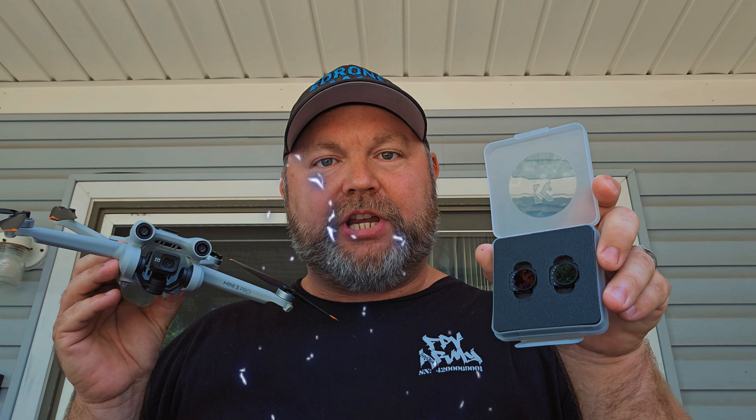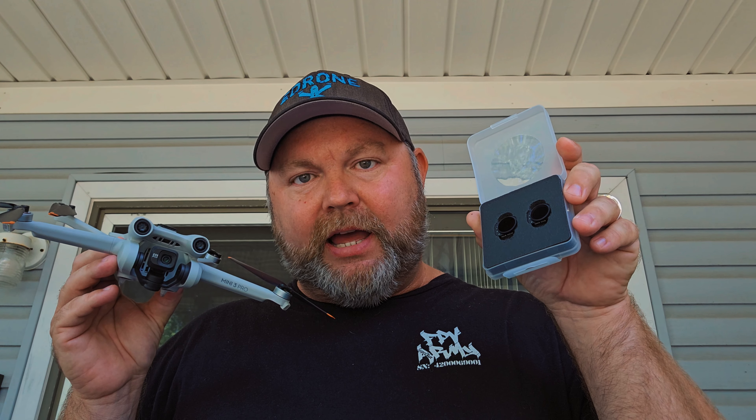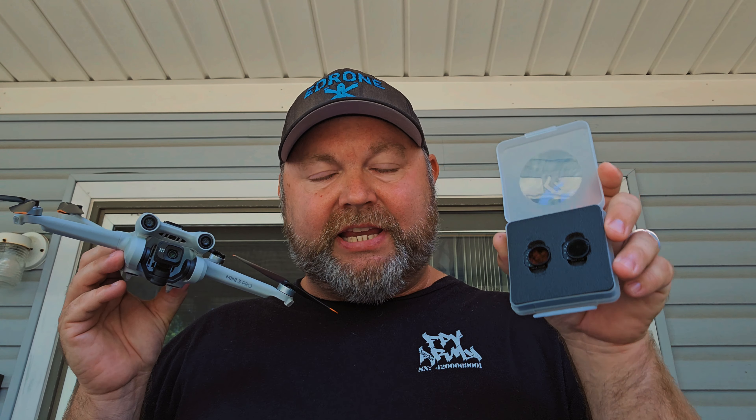These were sent to me for review by KNF Concepts. Thank you so much for sending these out. They did not have any bearings or any conversations about what the review would entail. The only thing I'm getting in exchange is the ND filters themselves, so all the thoughts and opinions you're going to hear are completely my own.